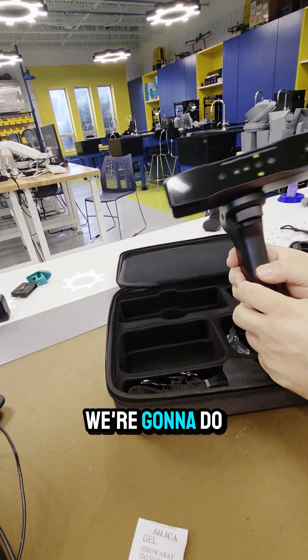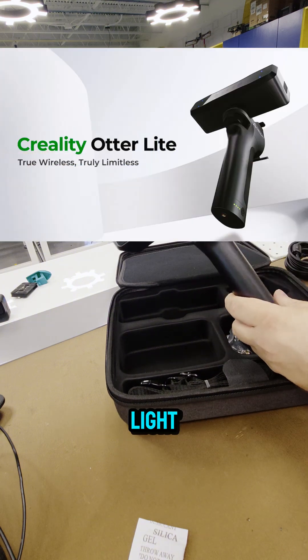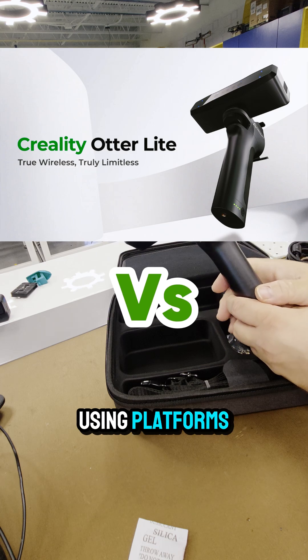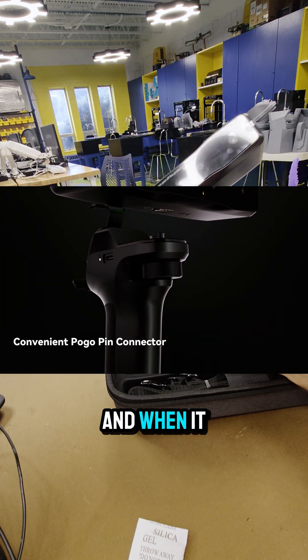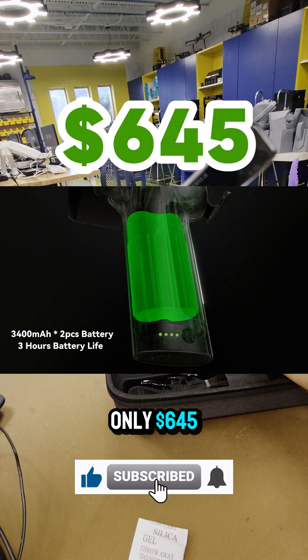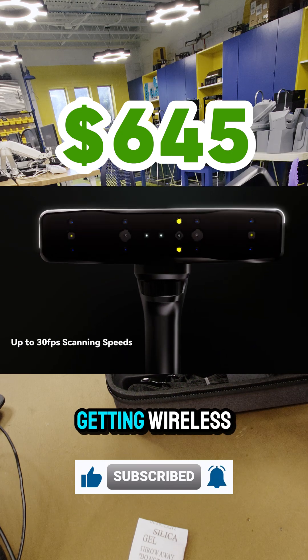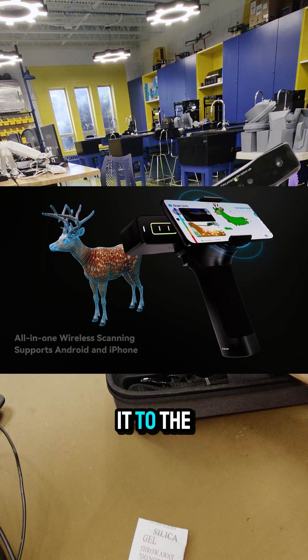Another thing we're definitely going to do is a comparison on using a 3D scanner such as the Otter Lite, and we're going to compare it to platforms that leverage AI and convert images to 3D. When it comes down to the price, it's only $645 — a good price point for getting wireless capability and great accuracy from the scanner. I can't wait to put it to the test.